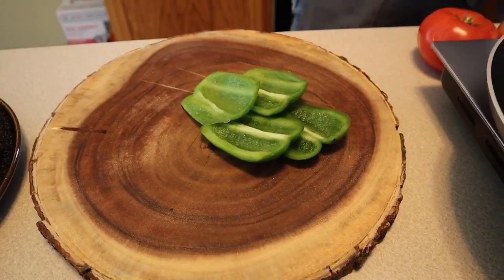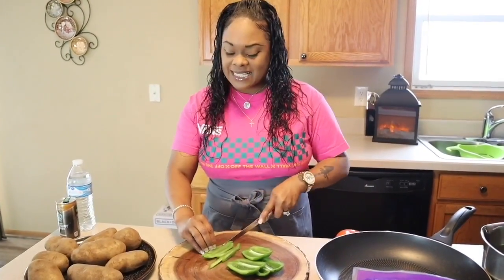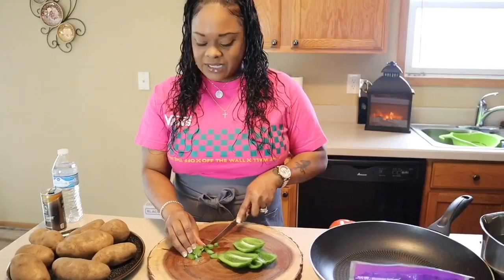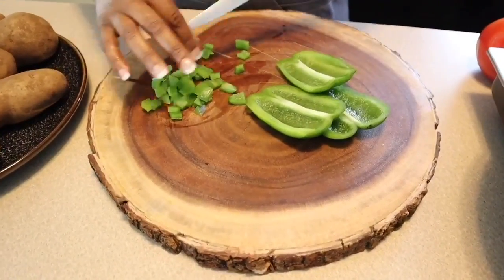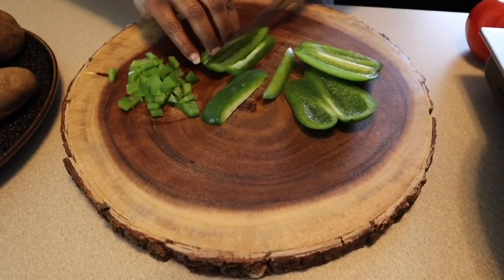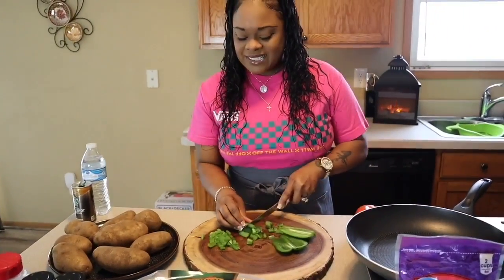I love peppers inside of my fried potatoes. Are you a person that loves peppers and onions in your fried potatoes? I can't make fried potatoes without peppers and onions. It just really brightens up the whole dish. So we're going to chop up these peppers just like so. You can slice yours if you like - it's really up to your discretion. Feel free to use any type of breakfast meat that you love.